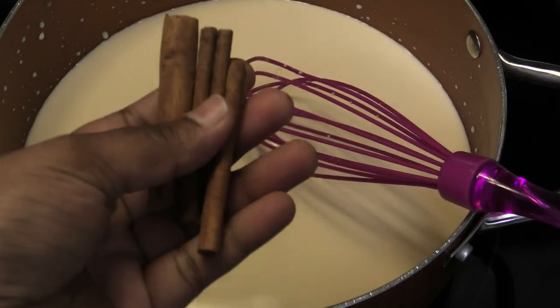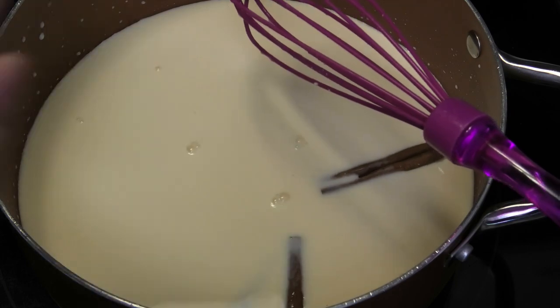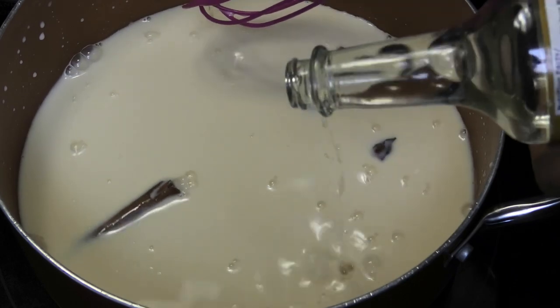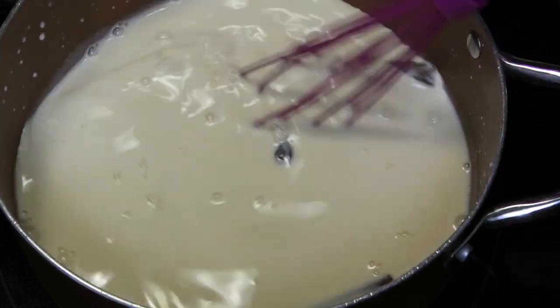Put your milk mixture onto your stove on a medium heat and go in with some cinnamon sticks, one piece of star anise — you don't want to put too much to overpower it — and some vanilla. Now we're going to mix this and bring it up to a simmer.